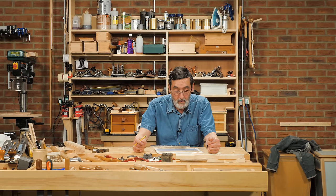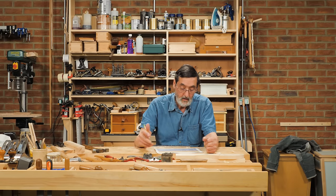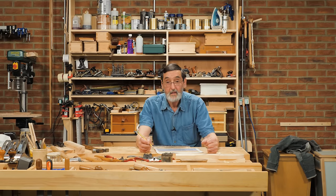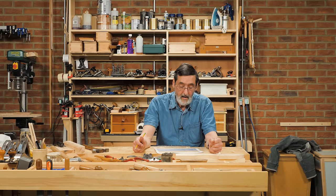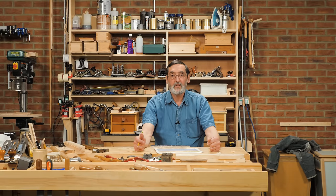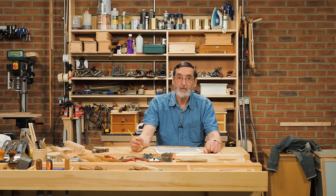Jeff Rogers asks about the Millis Falls number one cigar spokeshave — he finds it almost impossible to get shavings. Do I have input on adjusting and sharpening the blade? I really don't — I've never used one. I've looked at them and wondered how easy they'd be to sharpen and set up, but I can't advise you. I'm very sorry, Jeff.